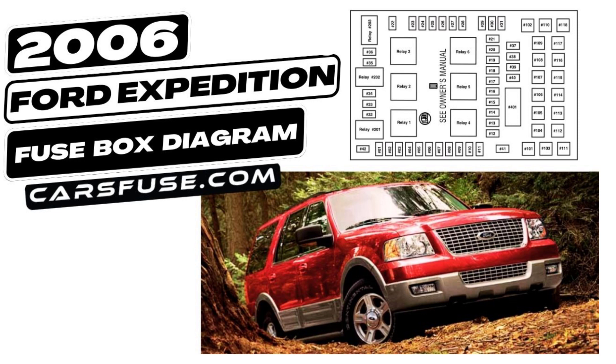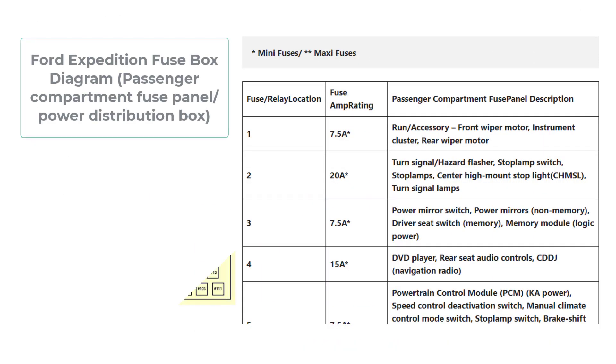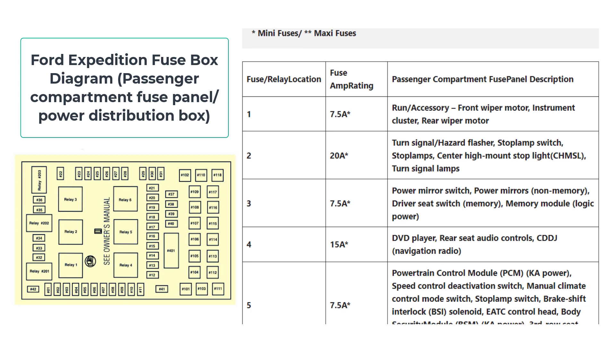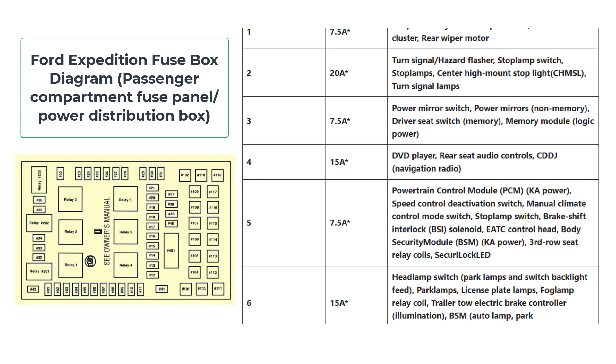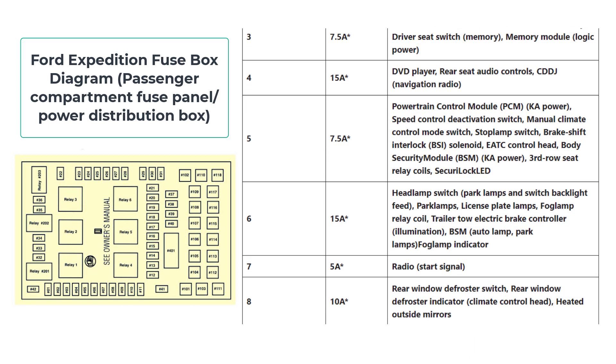Now, let's dive into the Fuse Box diagram itself. Explore the area beneath your instrument panel's right side to find the hidden Fuse Panel. It is concealed within its secluded location. However, removing the trim panel and Fuse Box cover is a necessary first step before you can access it.